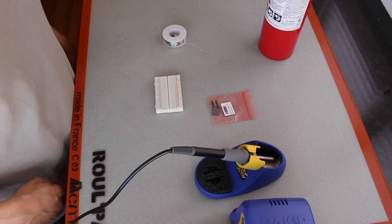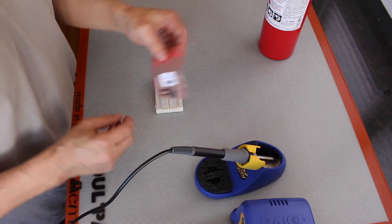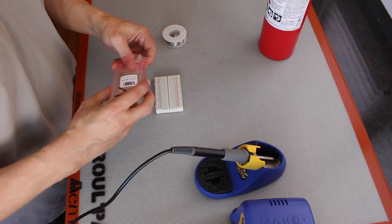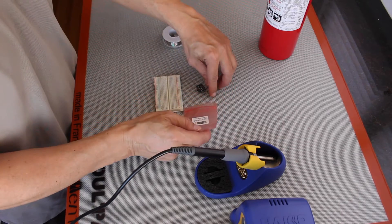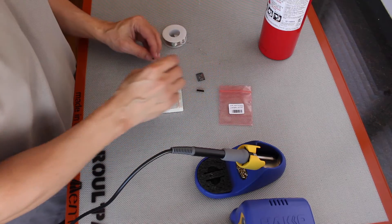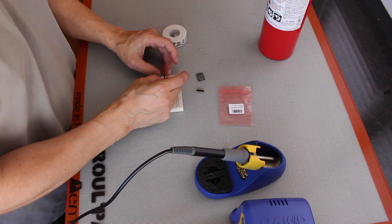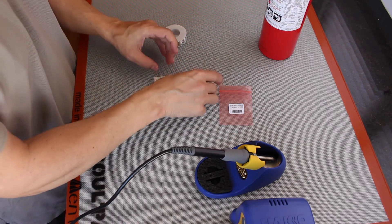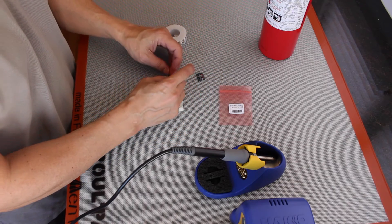Hello, it's Jim from JetsonHacks.com. Today we're going to build a little prototype board for a GPS. The GPS is going to be running off the UART located on the J3 headers of the Jetson. When the signal comes off of the Jetson it's at 1.8 volts, but the GPS requires 3.3 volts for its signal logic. So we're going to add a logic level converter, or level shifter, that will convert the 1.8 volt signal to 3.3 volts.